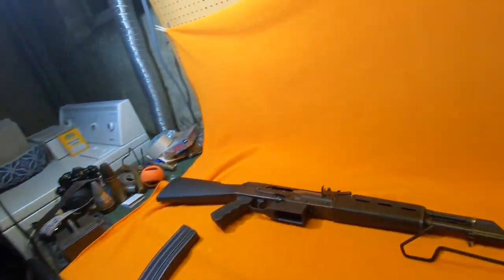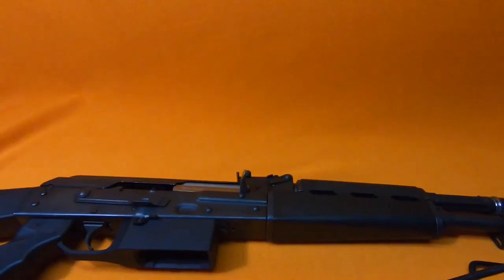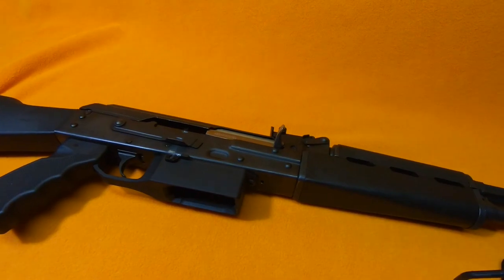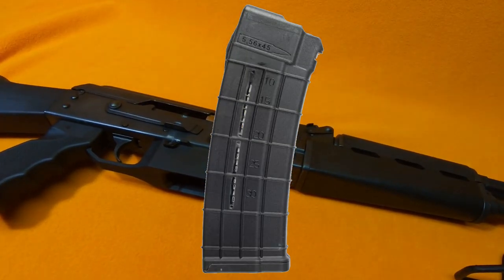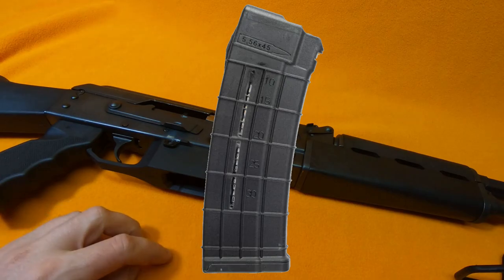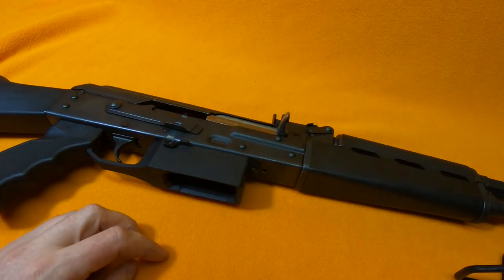Do you own a 5.56 AK platform rifle? Most likely a Zastava. Well, you are most likely dealing with one of two things: it either has a proprietary 5.56 magazine that doesn't work with anything else, or you bought one from Century.